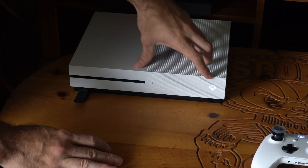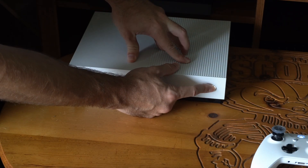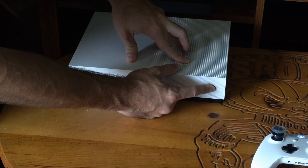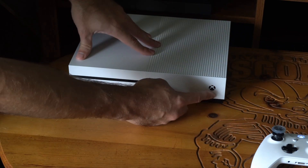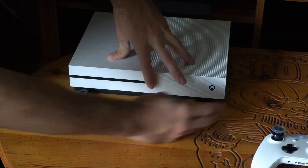So my Xbox One is turned on. What I want to do is hold down the Xbox button right here, and then the Xbox One will manually turn off. So it's completely 100% turned off, not on an instant-on kind of power setting. Now go to the Xbox button and the eject button, and hold both of these down at the same time.